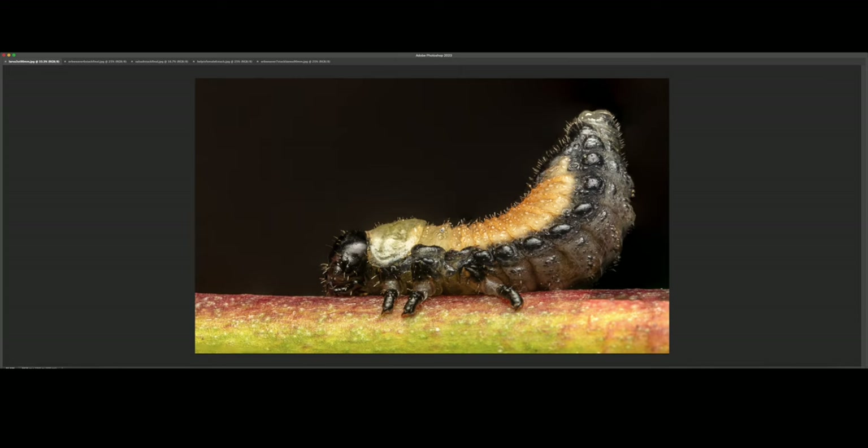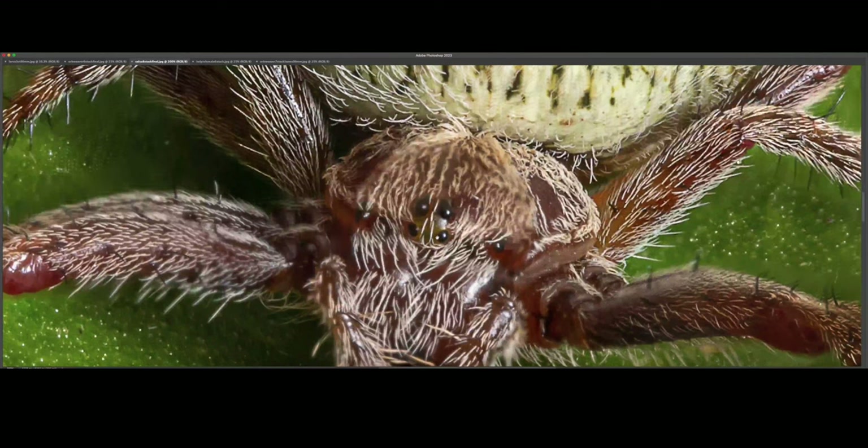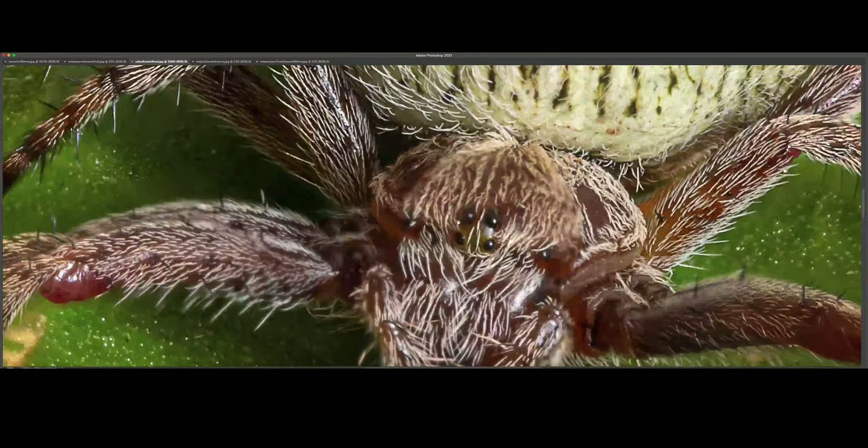Our second last shot is of another orb weaver — I captured this image today. Unfortunately, I missed this section so it's not as sharp as I wanted, but the rest of the image is still pretty decent. I managed to maintain plenty of detail in these highlights, which tend to get blown out really easily. You can see all those tiny individual hairs covering almost the entire body.